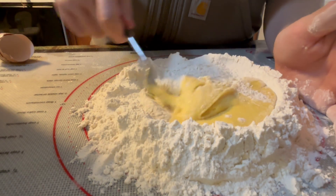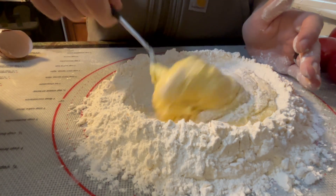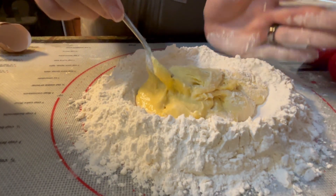Now it's starting to get pretty thick, we can start adding the flour at a faster rate. You can see it's taking a lot of flour already and the walls are already crumbling.